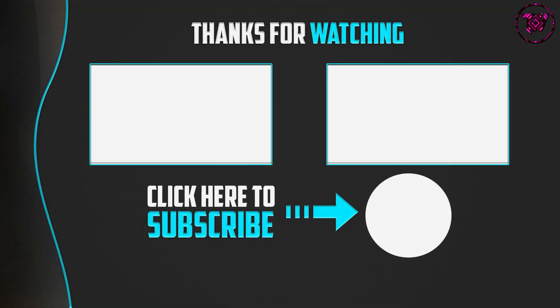Thank you for watching. I hope you liked this video. If it was helpful, please make sure to like, comment, and subscribe. If you have any questions related to these products, leave a comment below and I'll get back to you as soon as possible.